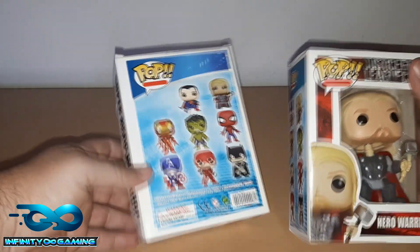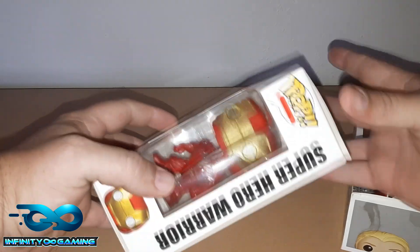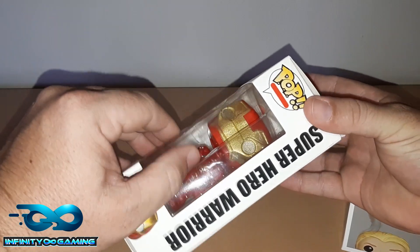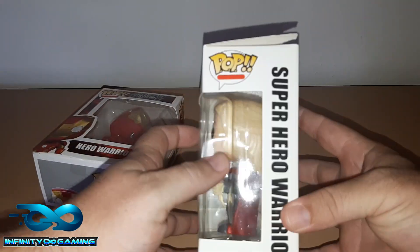This is probably the best fake — not fakes in the sense that they look genuine, it's just horrible. The plastic, you can see it's already open inside. The box is cheap. It doesn't say Funko anywhere.